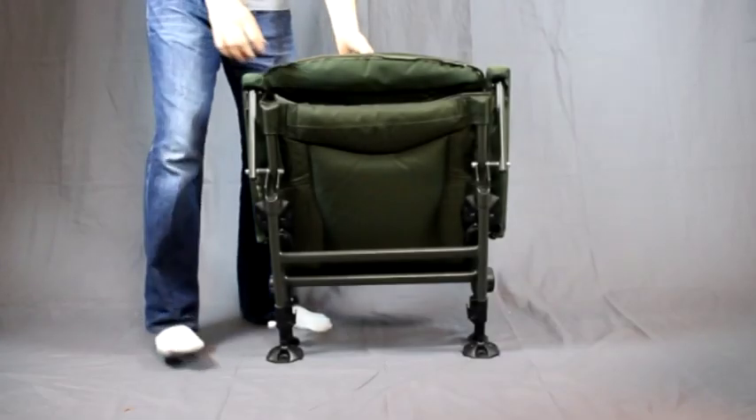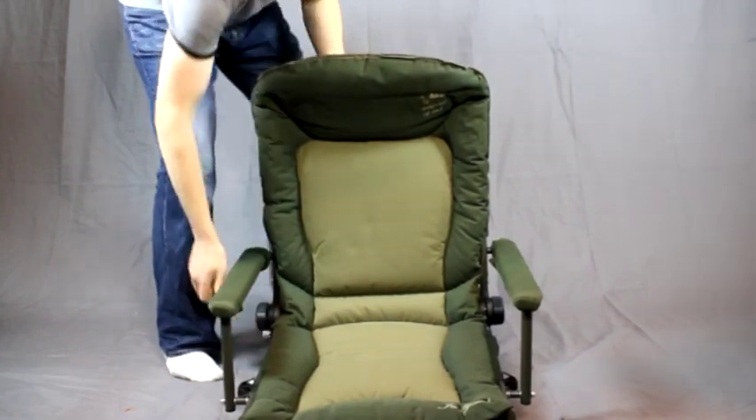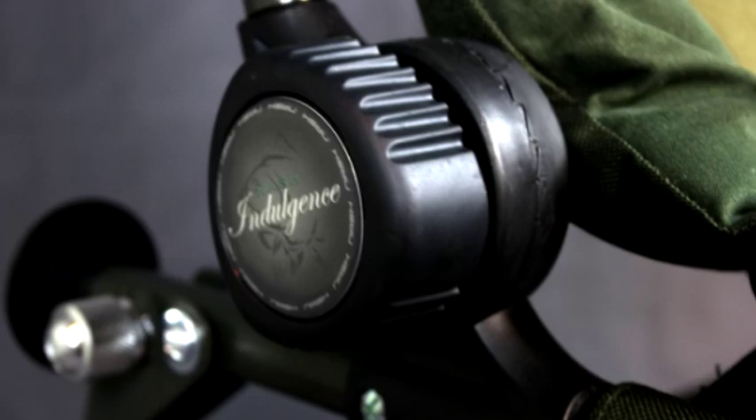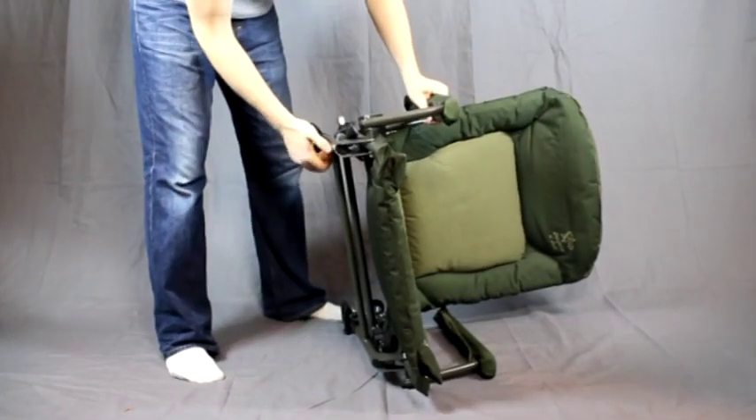Hello and this is the Nash Indulgence High Back Chair Review. As you can see it's a pretty straightforward design. You have these tension knobs on the side to help you lock down the back position once you've got it set to where you want it.